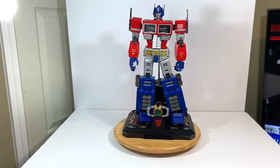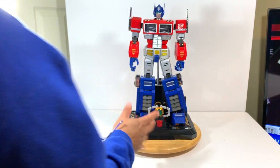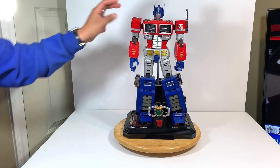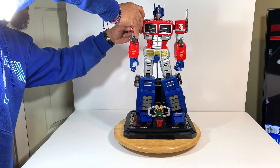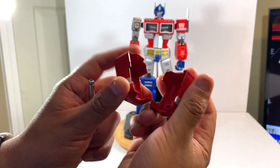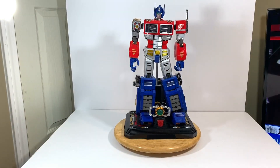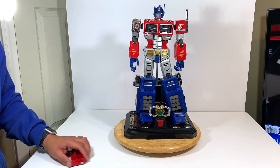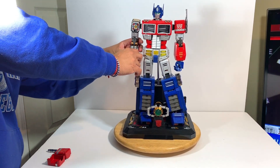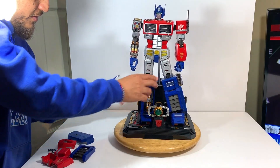One of the most awesome things is that you can start taking him apart with these die-cast metal parts. The cool part is they have magnets. So once you add it like this they stick together. You can start giving him a bold Terminator look if you want and you can see the insides of him. You can do this side as well, start taking all these parts.